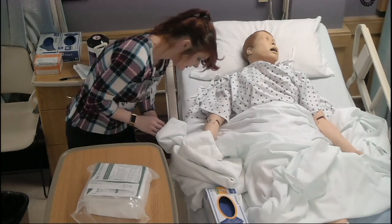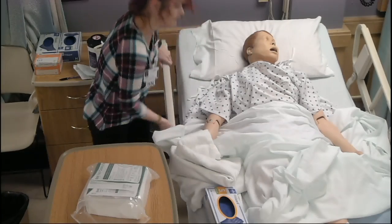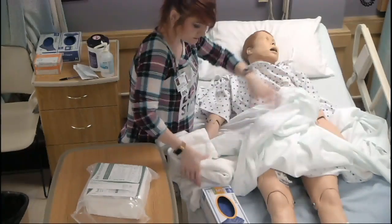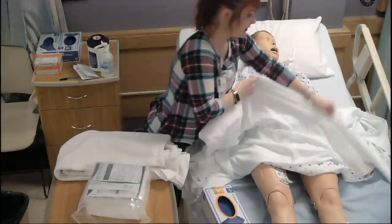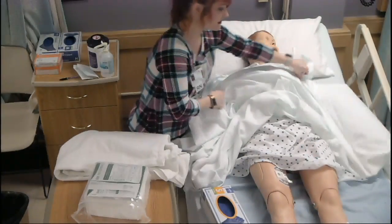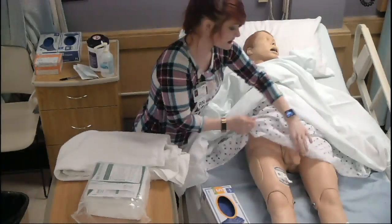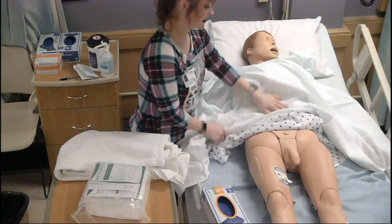I'm going to assist you into the correct position. For both males and females, we want to make sure the sheet is up and can be placed over their chest to ensure privacy and dignity. I'm going to go ahead and expose your genital area.